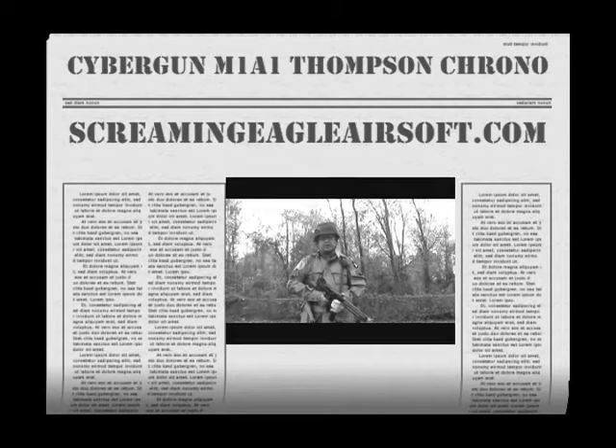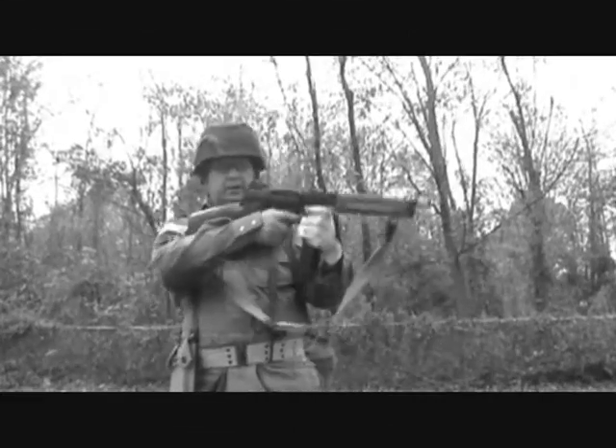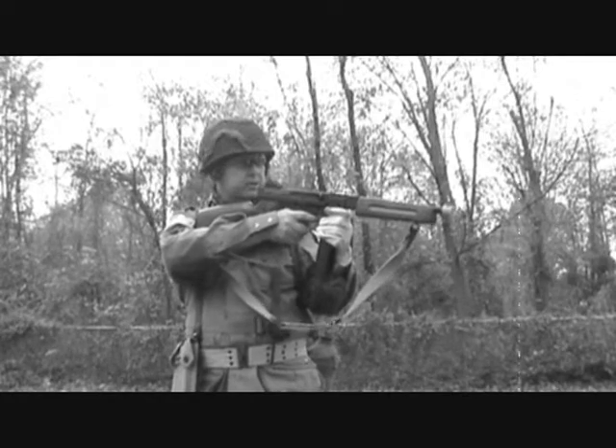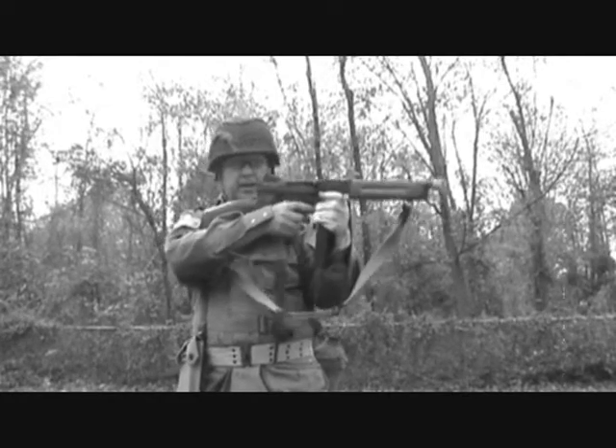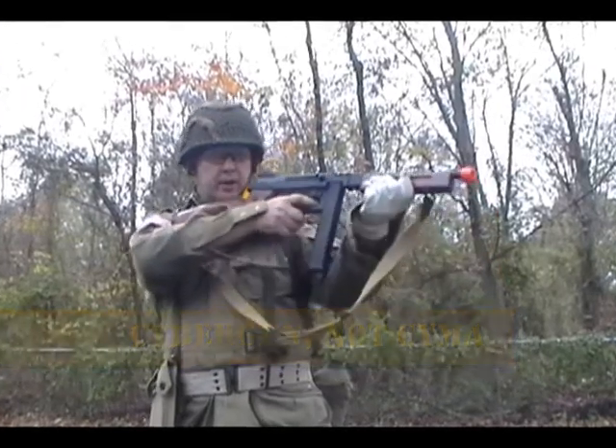Hello again, YouTube. This is Okoto Derek from ScreamingEagleAirsoft.com. We're going to continue our review of the Thompson submachine gun from Syma today, and we're going to do the chrono of it and see how fast it shoots.